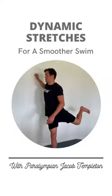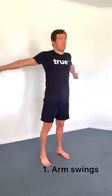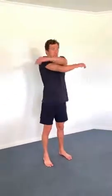If you feel a little tense, a little tight, and perhaps a little sore when you jump in the pool, it could be a good idea to do some dynamic stretches before you jump in.